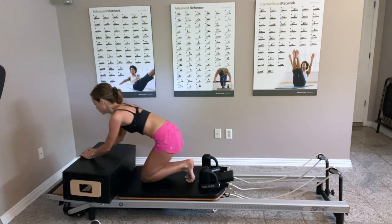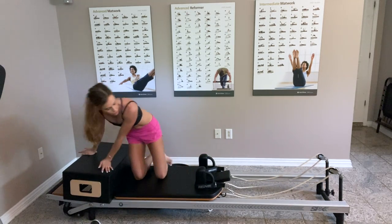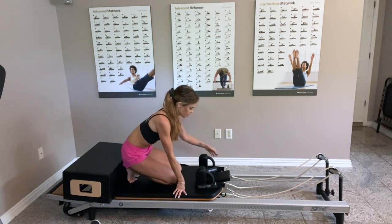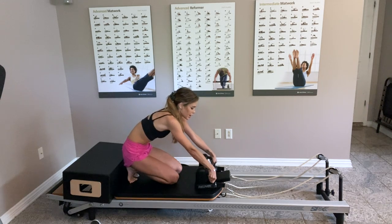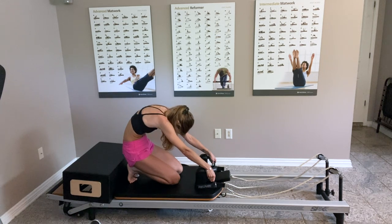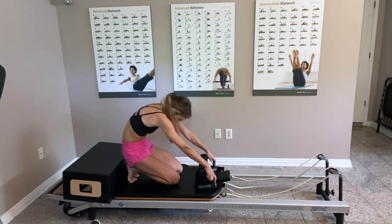You can turn around for another small stretch. I like to sit on my heels, take the handles, round my spine, pull back, and let my head lower.